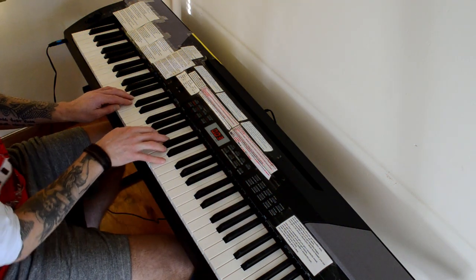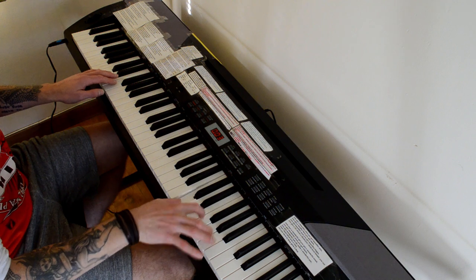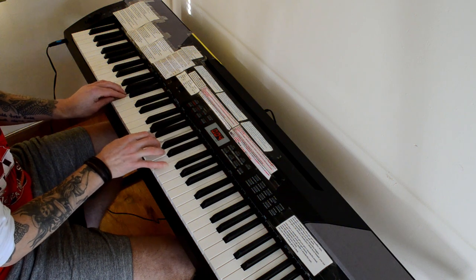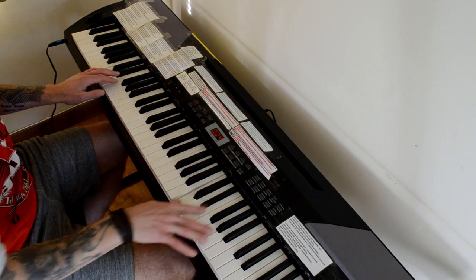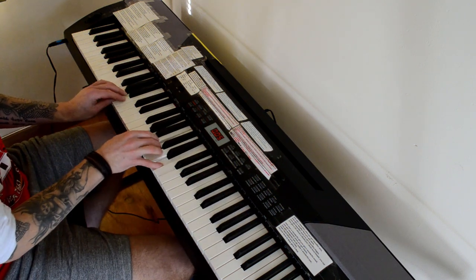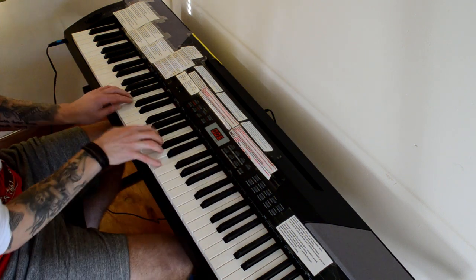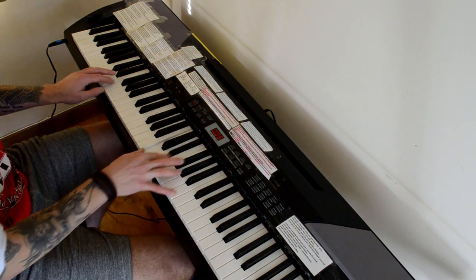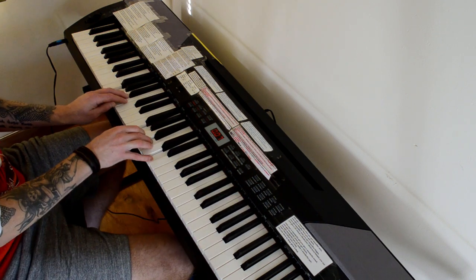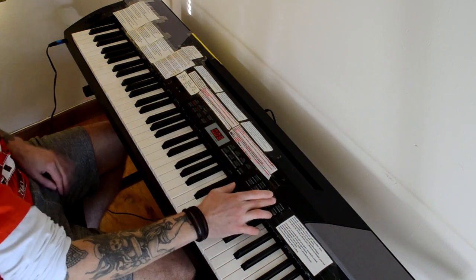Now we're into Electric Piano. This is Electric Piano 01. [plays] Electric Piano 02. [plays] Electric Piano 03. [plays] A harpsichord. [plays] And a clavinet. [plays] And a vibraphone. [plays]